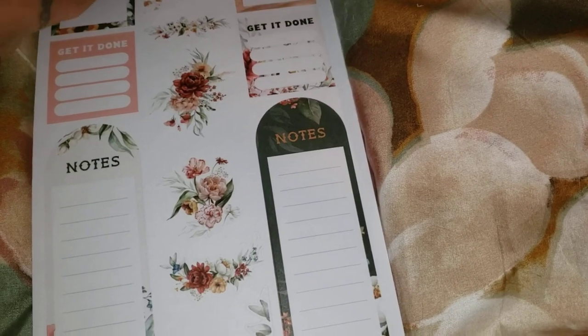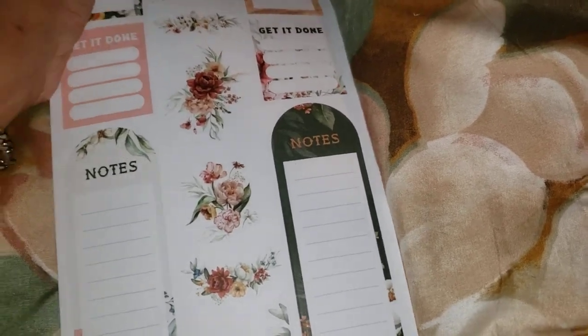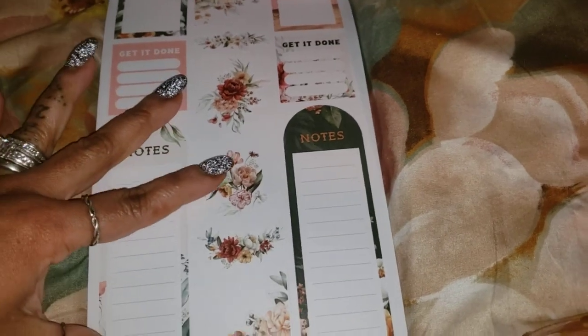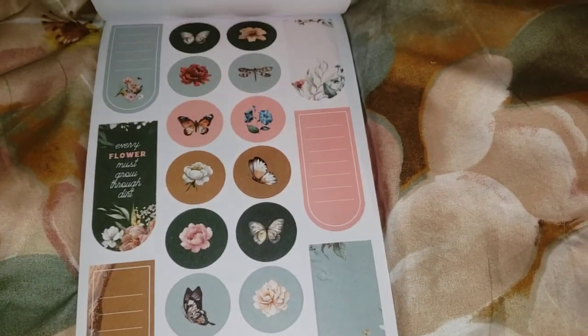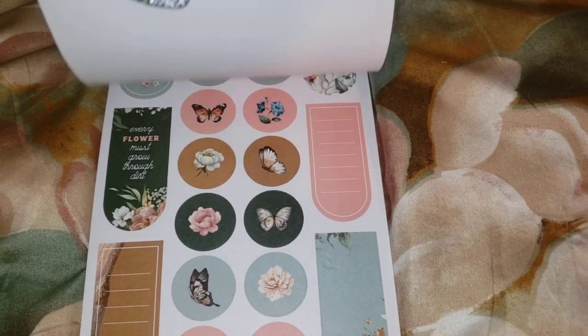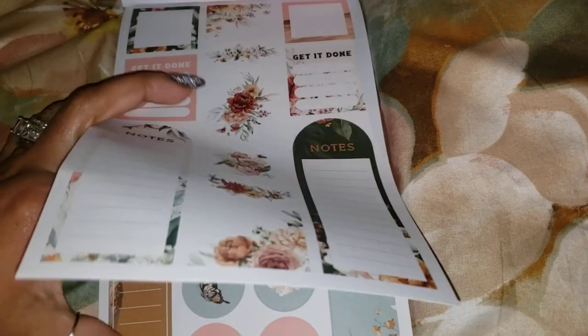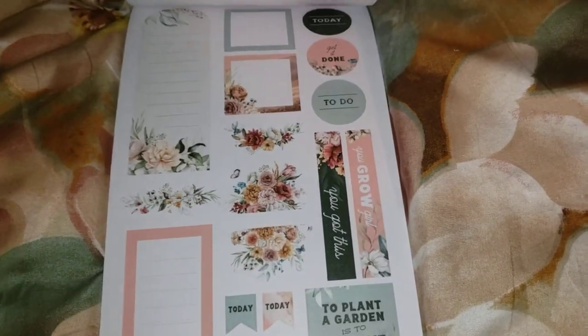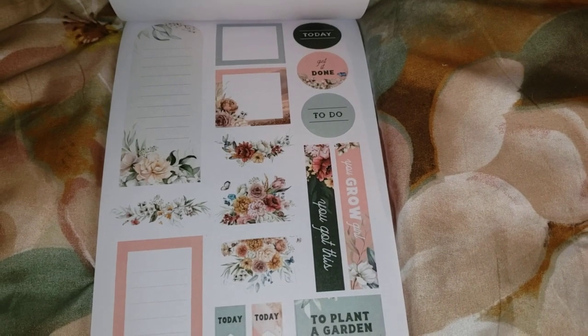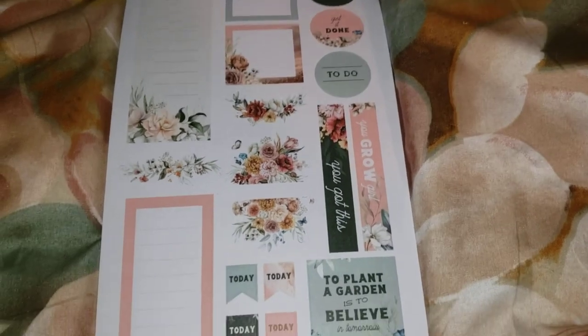The thing about sunflowers is it can be summer sunflowers, spring sunflowers, fall sunflowers — you can go so far with sunflowers, especially if you combine daisies and daffodils with it.